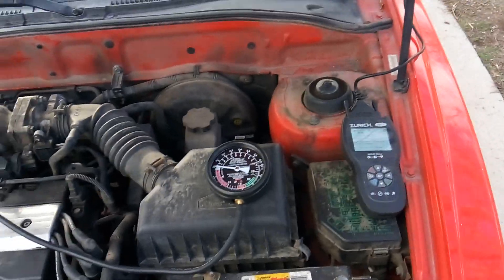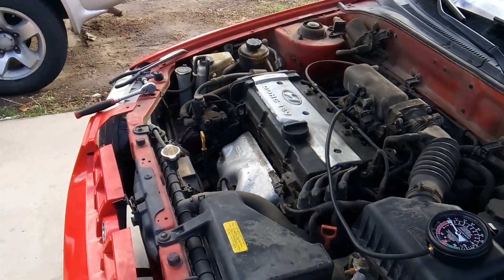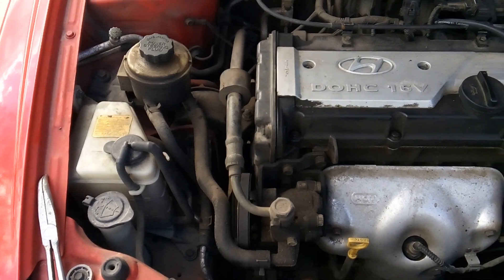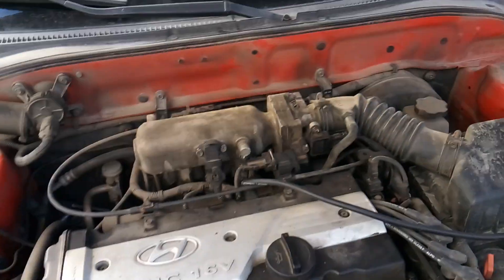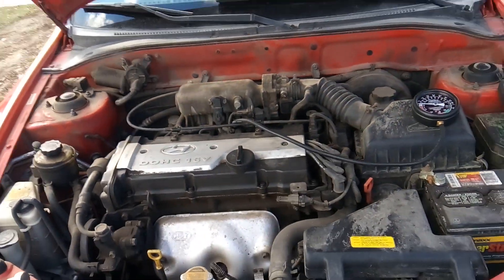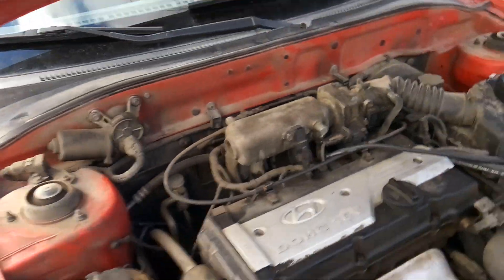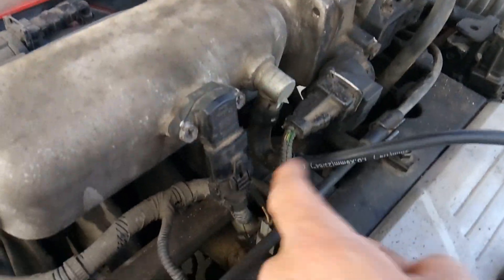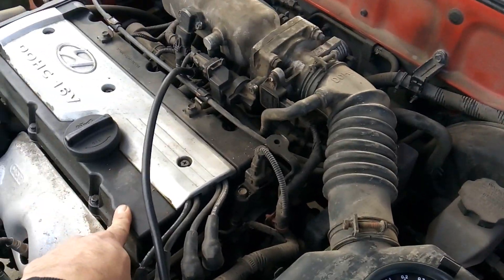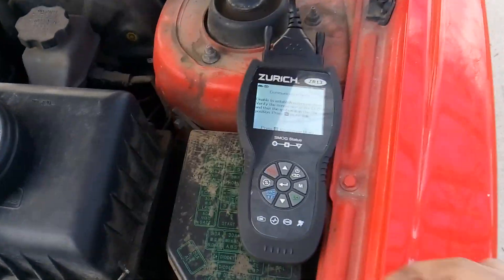Now let's figure out whether we have an electronic issue with the sensor or an actual mechanical issue causing low vacuum pressure in this engine. It could be bad timing, stuck or burnt valves, a throttle body gasket issue, or an intake gasket issue. The best way to eliminate these possibilities is to get a mechanical vacuum gauge and hook it up to the engine. I've hooked mine up through the PCV valve port on the intake, and that's going to tell me the true manifold pressure independent of what the computer or sensor is saying.